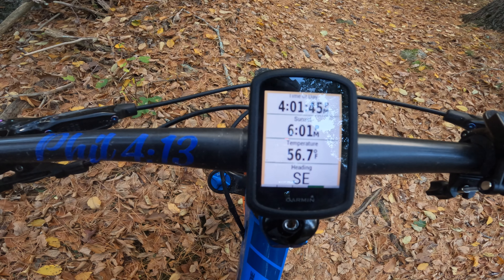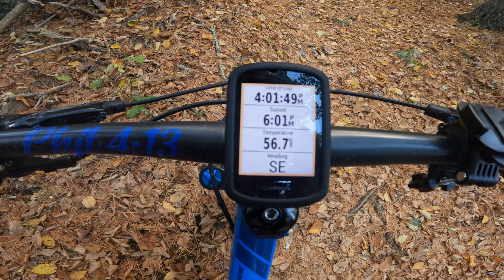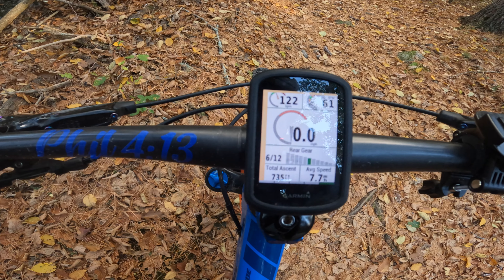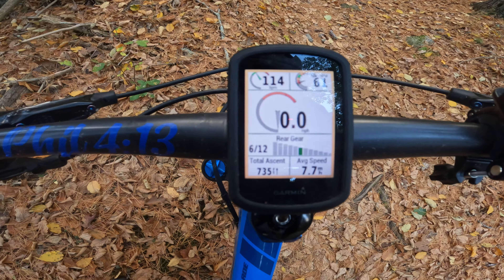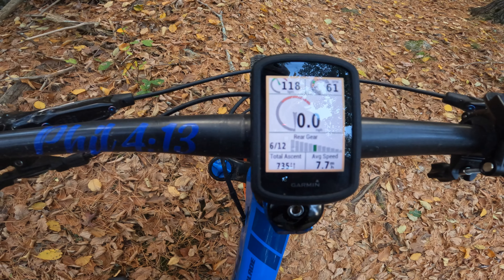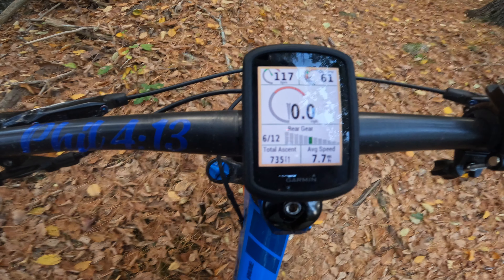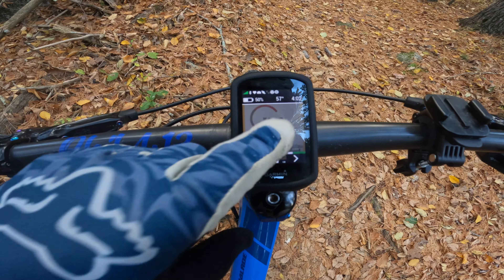The fourth screen has my time of day, time of sunset, the current temperature, and my direction — which is southeast right now. The fifth screen has my heart rate, RPM, speed, gear with a visual next to the numbers, total ascent, and average speed.